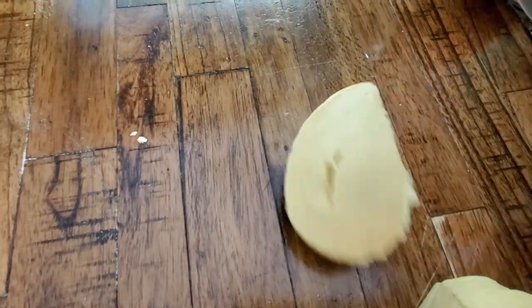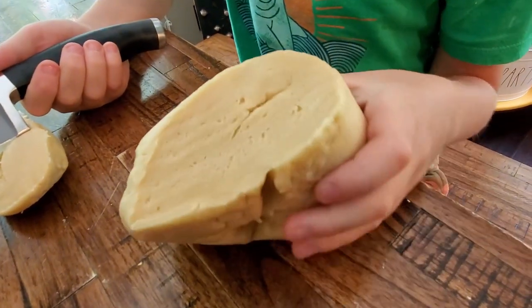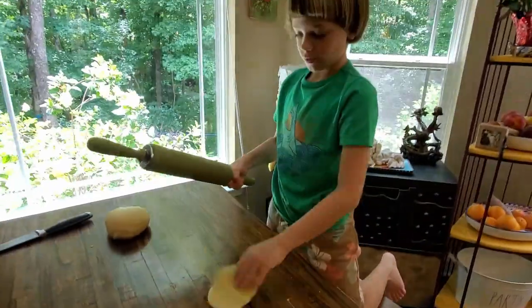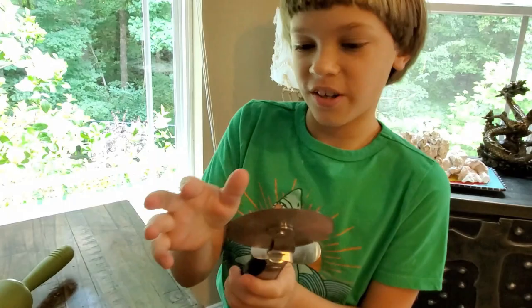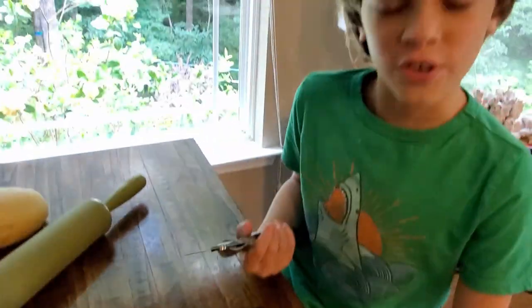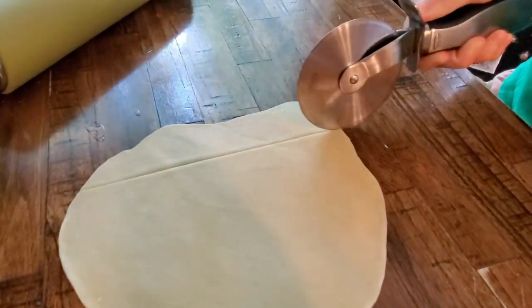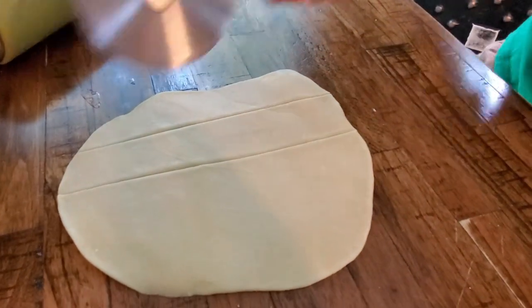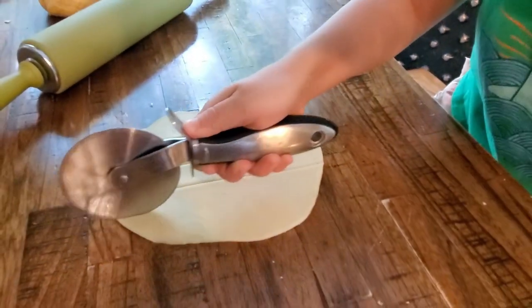Look at that beautiful inside — that looks like beautiful bread. Now using our beautiful pizza cutter — we all love pizza — we're going to make our cuts for our beautiful angel wings. First let's lay it like this. Make the cuts as even as possible. Okay, and one more.